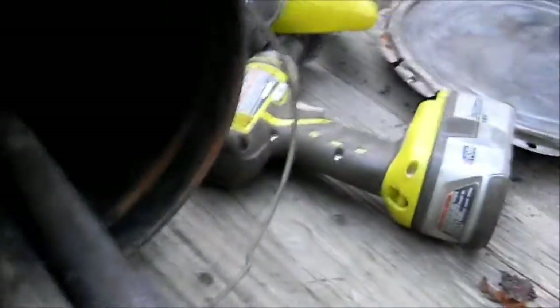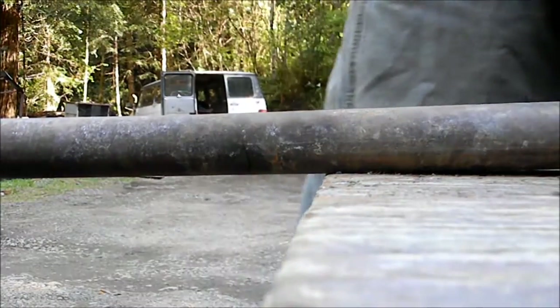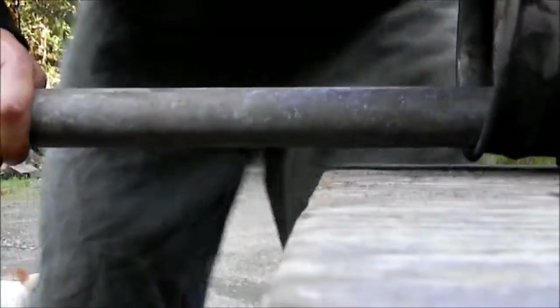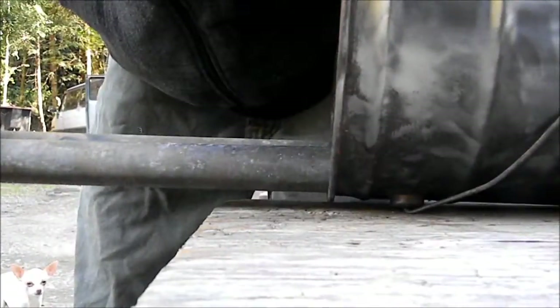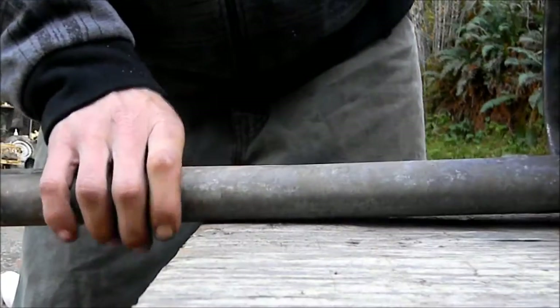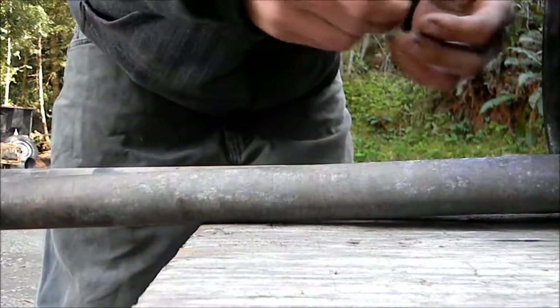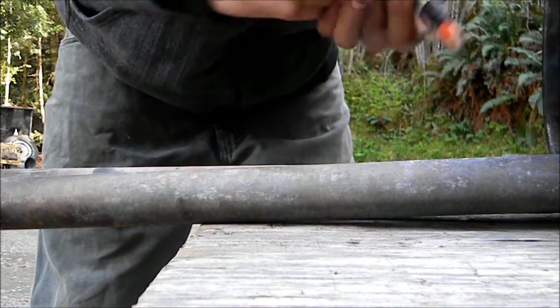I welded what I could, and I've been using it for the last six months — no leaks. Any questions, you can ask. If I had a shop and spent some money I could have made it better. Yeah, it's galvanized — I read it takes 1,800 degrees for it to burn off.